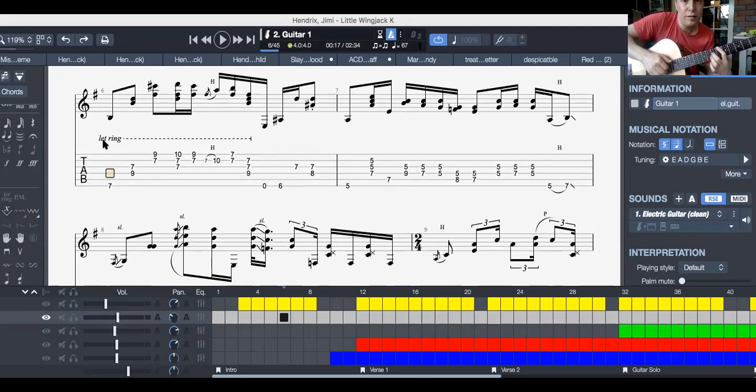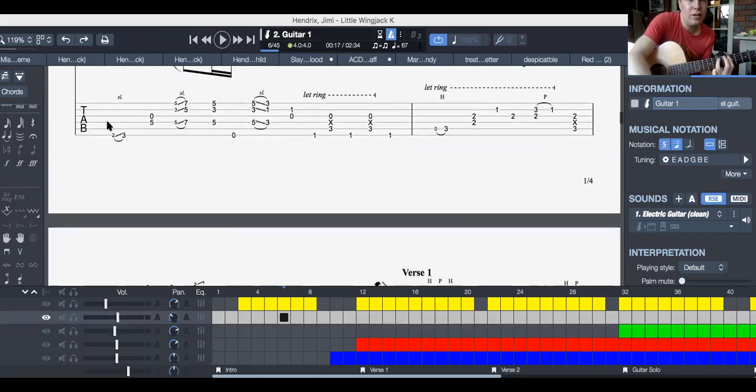Then you go — then it's kind of an A chord. Then this is kind of like... that's hot, let's just stop there.